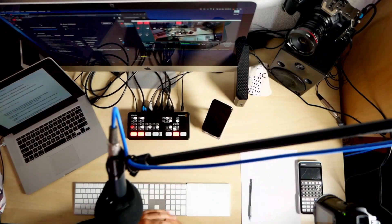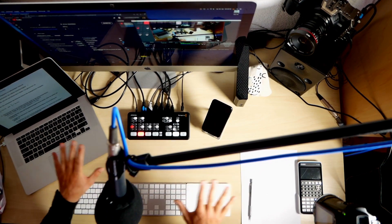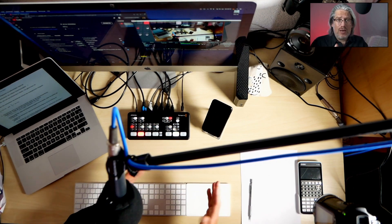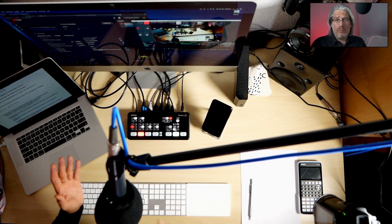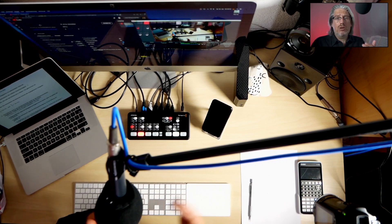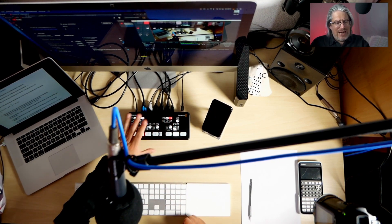I have my ATEM Mini here and I put an additional camera above me to show you my setup. I want to walk you through the whole thing. I'm recording this live — it's not a live stream but a live recording. English is not my mother tongue so I'll probably make mistakes and may need to edit a few things out.